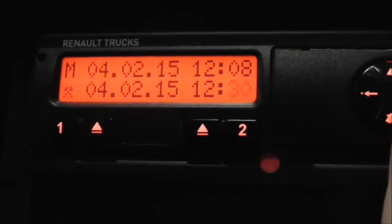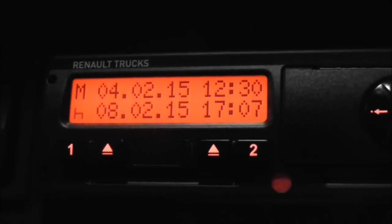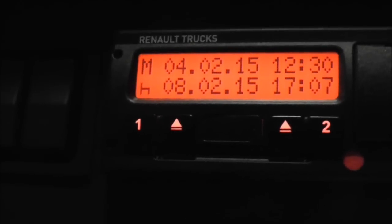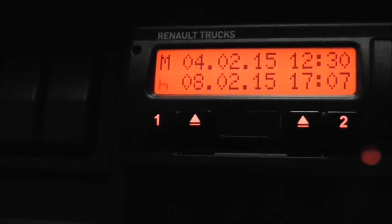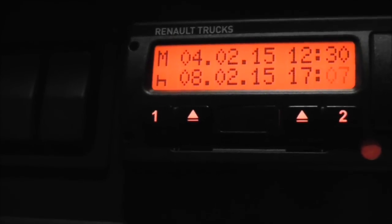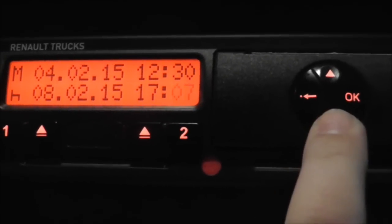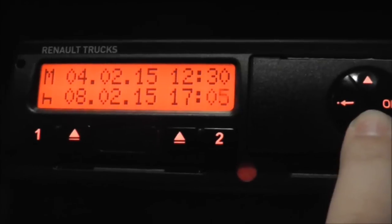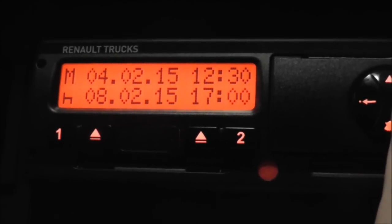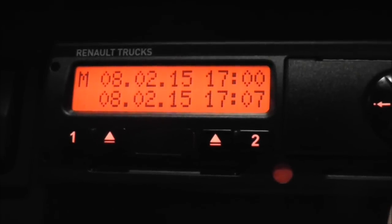Select OK. So the top line now shows when I clocked off. Today's the 8th, so I've been on rest till the 8th, so I don't need to change the mode — leave that on rest. The 8th, which is today, started at 1700, 5 o'clock. You can just go across and up and down with the buttons. Going back to 1700 — so that's telling you it was on break from 12:30 on the 4th till 1700 on the 8th.